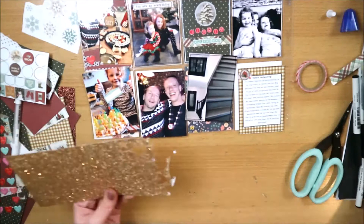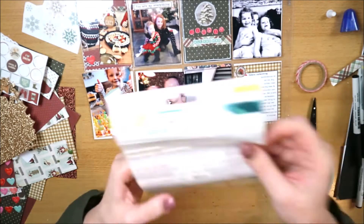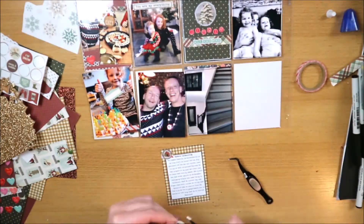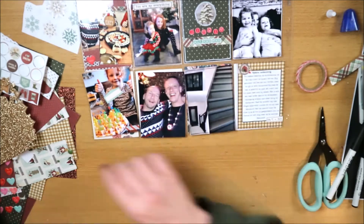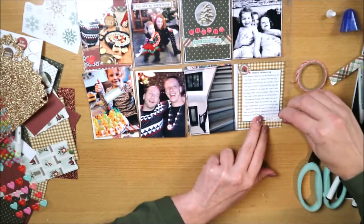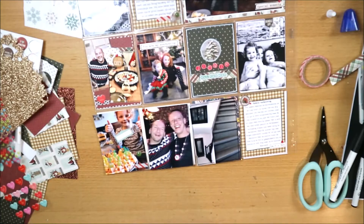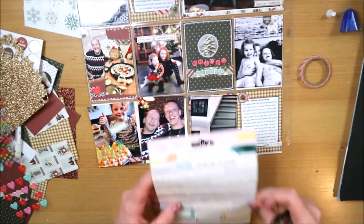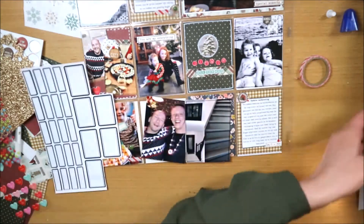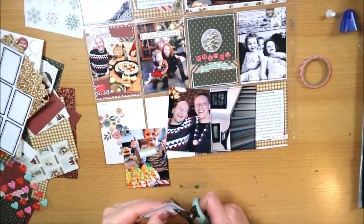Ik pons nog een klein sterretje van glitterpapier - dat is gewoon leuk als heel klein detail. Dan plak ik rechtsonder nog een label stickertje met '24/7' erop. Die tekst kan ik eigenlijk nooit ergens kwijt en is hier ook niet helemaal passend, maar voor mezelf is het logisch: we zijn voor mijn gevoel 24 uur per dag, 7 dagen per week het hele jaar bezig met onze verbouwing. Misschien denkt iemand anders: wat doet die tekst daarbij? Maar dat is dan de uitleg.